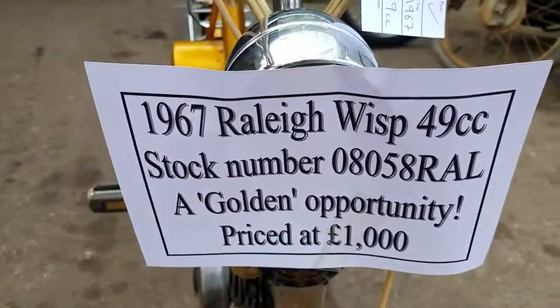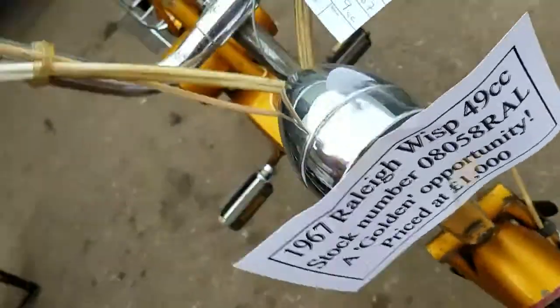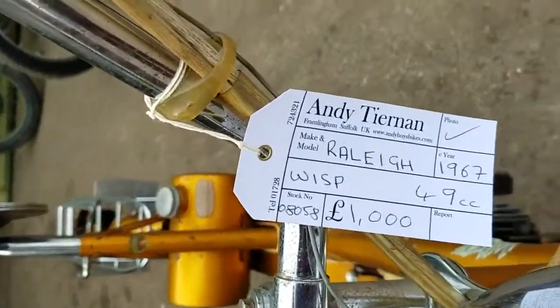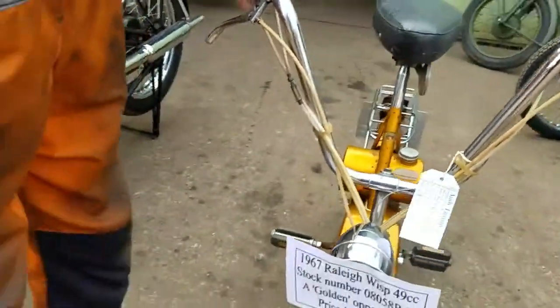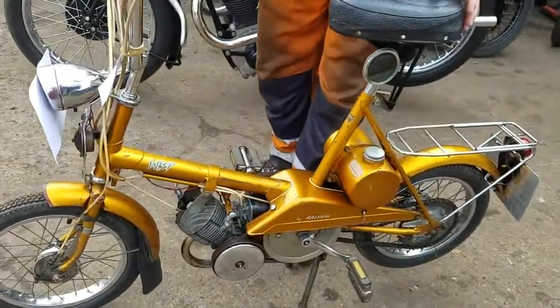Here we have a 1967 Raleigh Wisp, 49cc. Andy Timmons. We'll fire this up and roll around the yard.